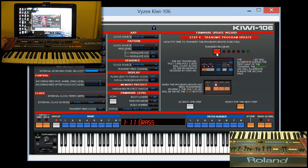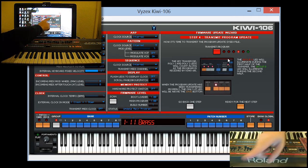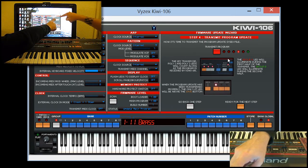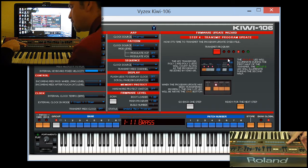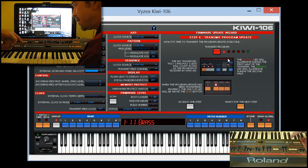The next step is transmitting the program update SysEx file — this is the big one, it takes a while. Let's do it and watch what happens. Transmit program. Look at these little blinking lights — it's kind of like a little chase show over here, and we've got a chase show going on over here as well. The group A LED will be on for the first half, and then group B will turn on for the second half.